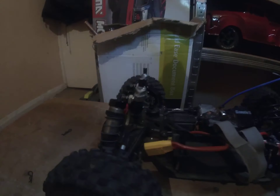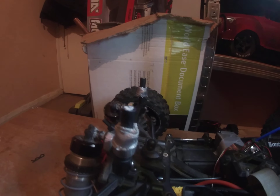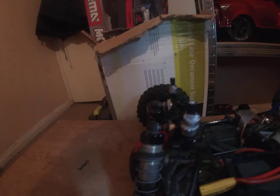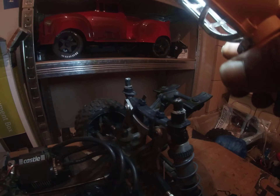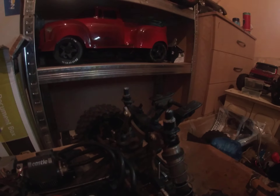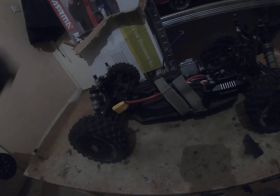The body post — what I did is the front body post is a Maverick Quantum X — Maverick Quantum Plus Flux body post and mount. I basically just cable-tied it to the shock tower. And the back is a Hyper MT Sport 2 body post — it was a broken body post, so I just turned it upside down.